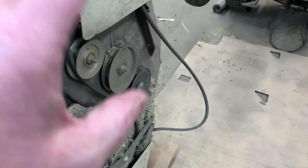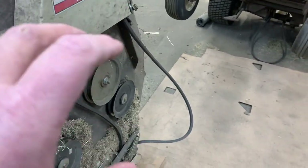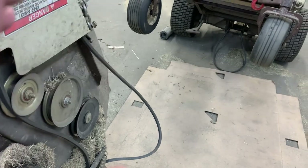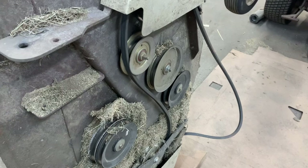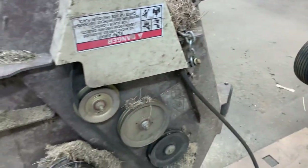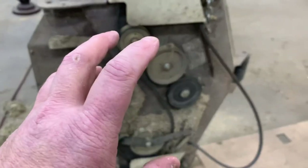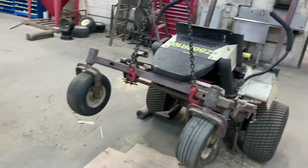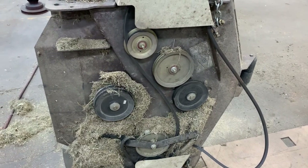Guys, I have preached until I am blue in the face about owners and operators that just don't take care of their machines, and then they wonder why they come into the shop with such a hefty repair bill. This is exactly why — zero maintenance. Ten thousand dollar machine, just trashed. It just makes me sad whenever I have to do surgery on a mower like this to get it back going again.